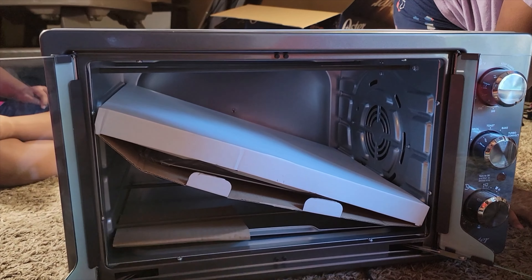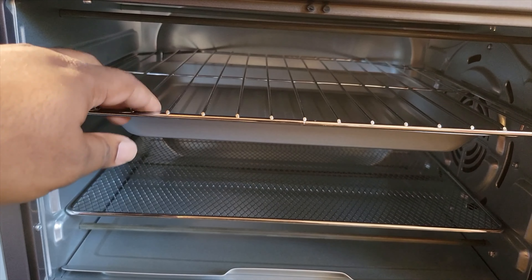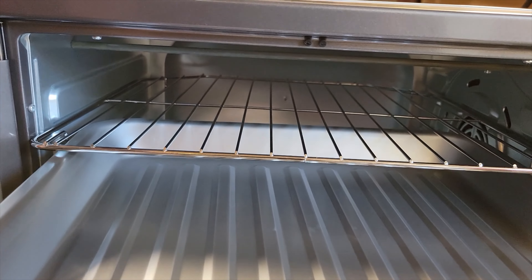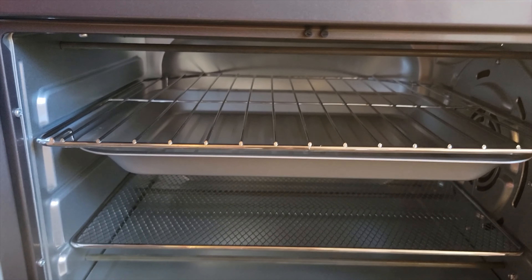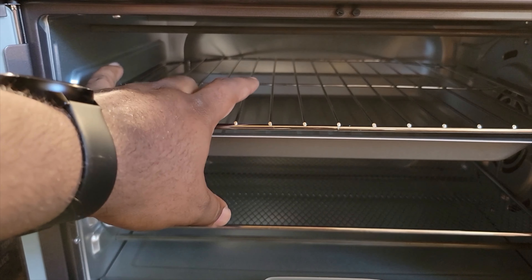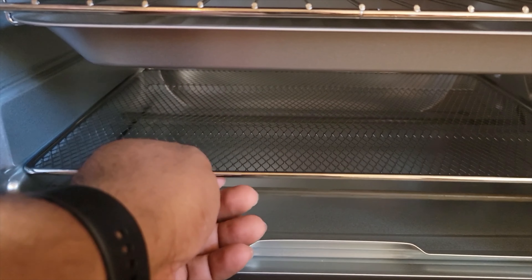This is everything in the oven. You've got your grill grates here, and you also have the pan we pulled out first — this is your drip pan. So if you want to do a roasted chicken, turkey, or a small turkey, all those good juices are going to fall into that pan.